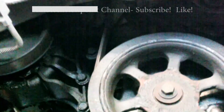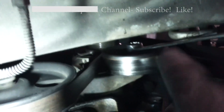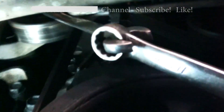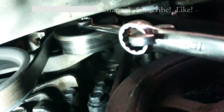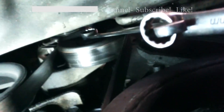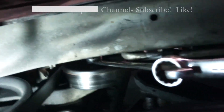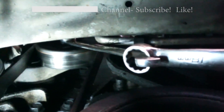Now we're going to get to the tensioner, which is up above, and loosen it up so we can get the belt off. The tensioner is right up here and I'm using a 15 millimeter wrench on it. One trick for leverage — put another wrench on top of it. It takes a little balancing, but then you can pull down. If you want a little more leverage on most anything you're working on, just add another wrench to it like this.